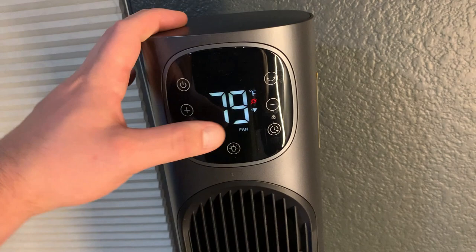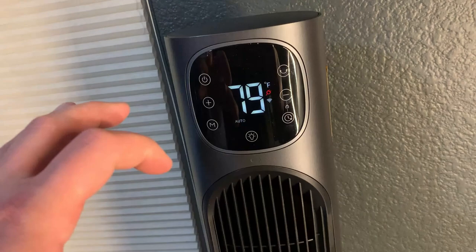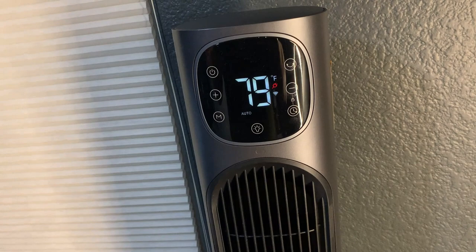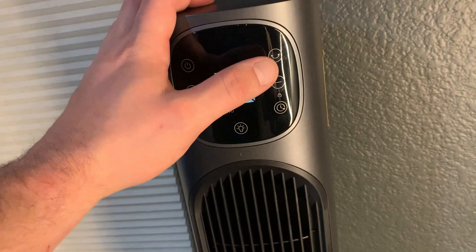Then we have auto mode, which I really like. Basically you set a target temperature and it will switch to fan when heating isn't needed, then go back to heat when the temperature drops. For example, at 79 degrees right now, if it dropped to 77 it would turn the heat back on and adjust to that temperature.